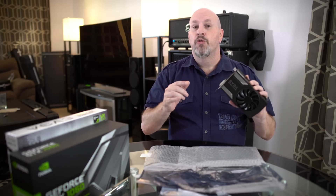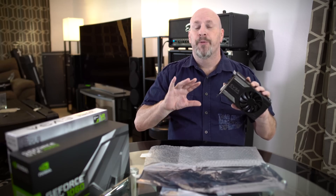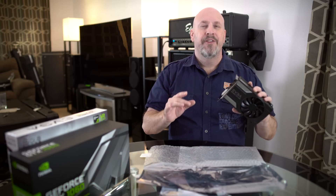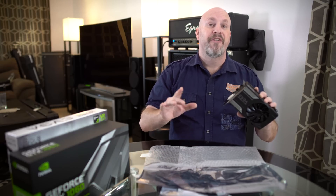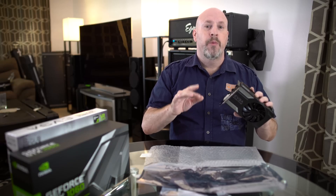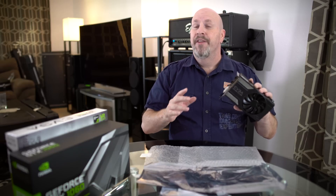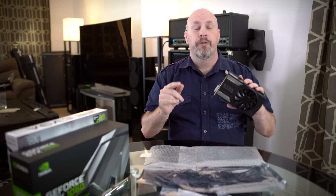So there you have it — the SuperClocked Edition by EVGA of the GTX 1060. This thing performs really well and runs really cool. Even overclocked to 2,100 MHz, it never got over 65 degrees Celsius, and that's running this in the desert where it's very, very hot. We had the fan speeds set to aggressive and the voltage at the high settings to achieve this — nothing else was done. Pretty much just right out of the box, a couple of clicks on a screen, and boom — that instant awesome overclock.